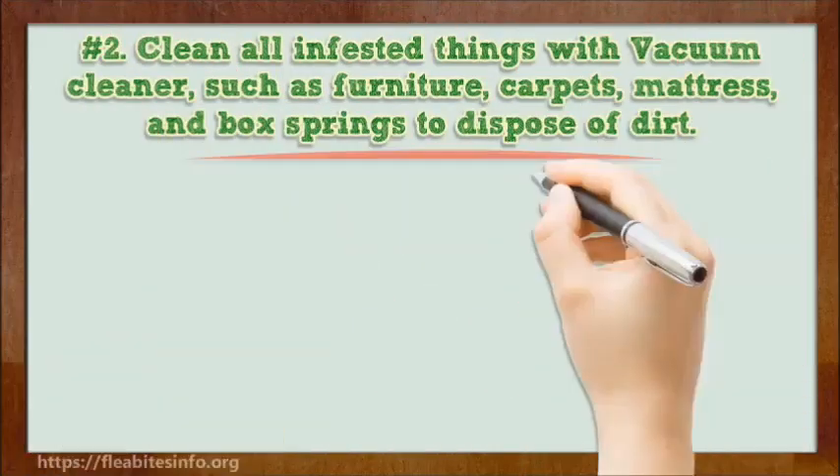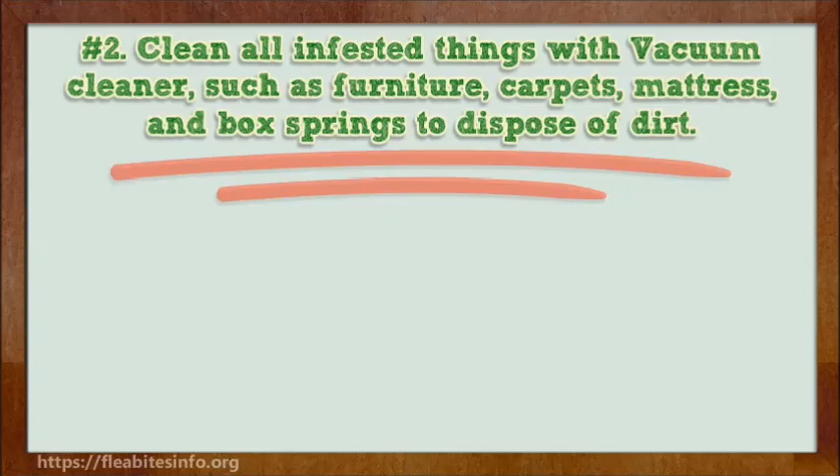Number 2. Clean all infested items with a vacuum cleaner, such as furniture, carpets, mattress, and box springs, to dispose of dirt.